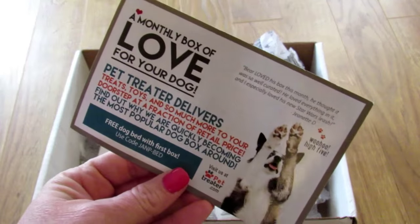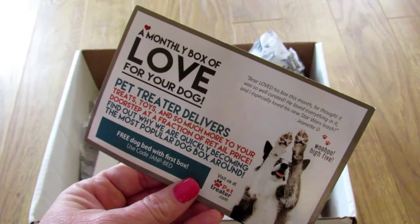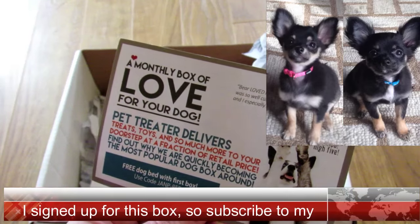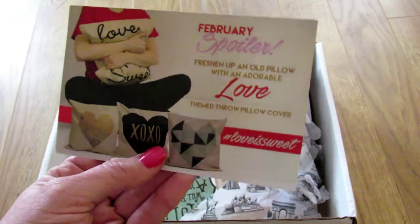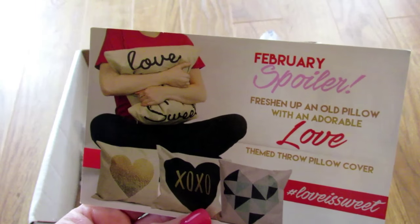Next we have — okay, this is a monthly box of love for your dog, and we now have two puppies. Our dog Willie the Skipper Key passed away in October and now we have two Chihuahua puppies, Sally and Evie. This is a February spoiler — oh, they have a pillow coming in the February box. Very cool.